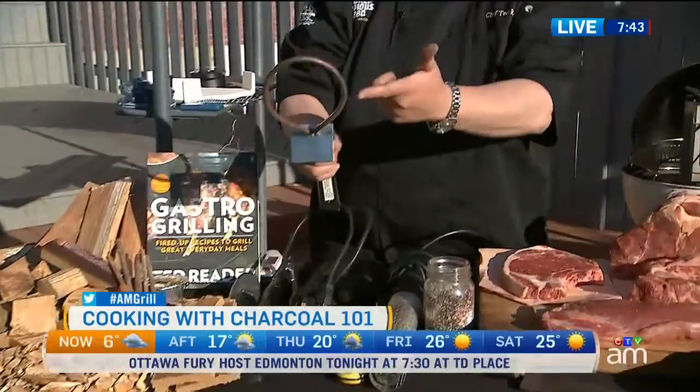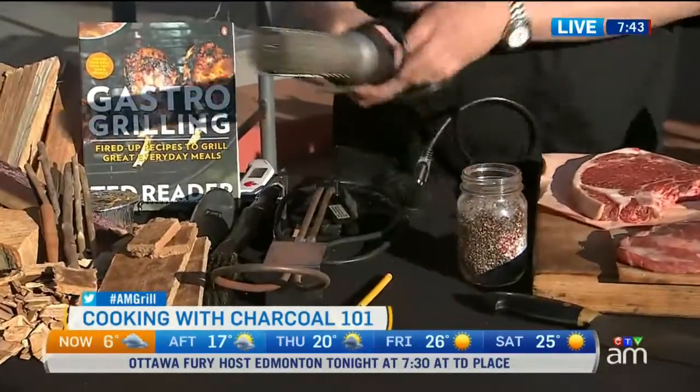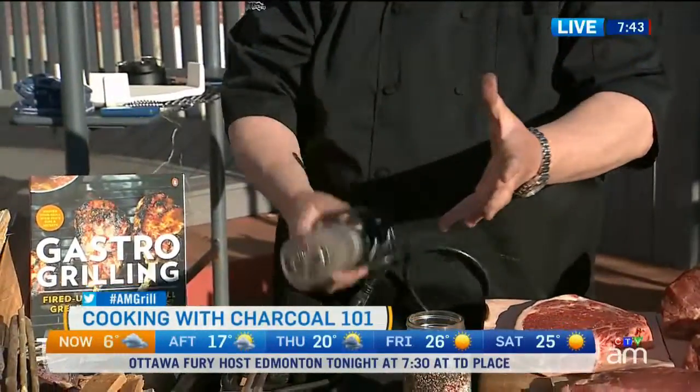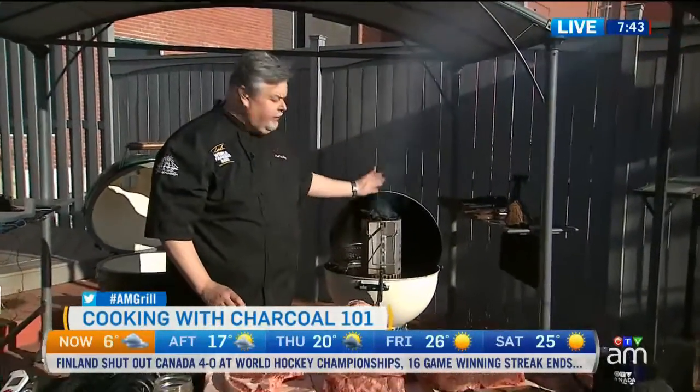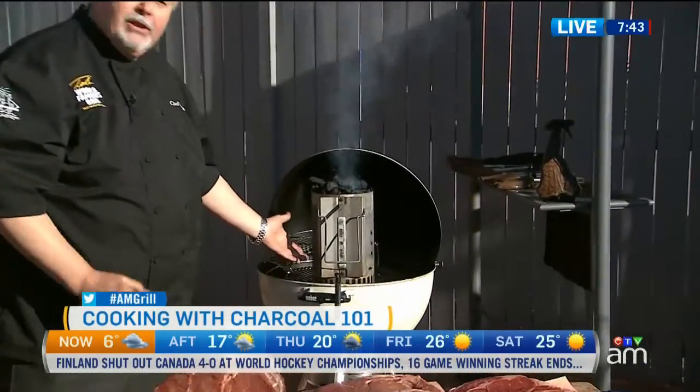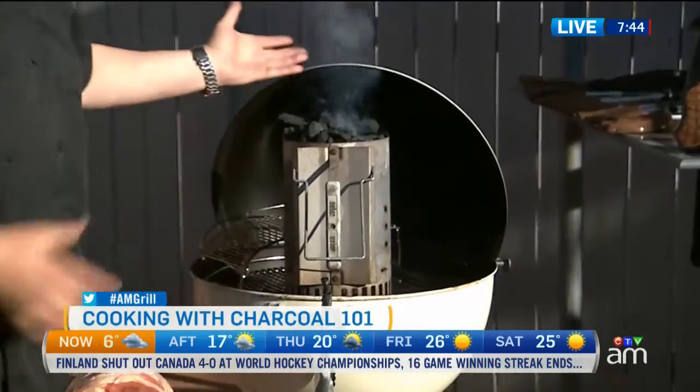You can use an electric starter — this is a coil ring you plug in — or this is a blower that heats up the charcoal. Over here on my charcoal kettle, we have a charcoal chimney. You fill it with charcoal, you light the bottom with a piece of newspaper, and up it comes.